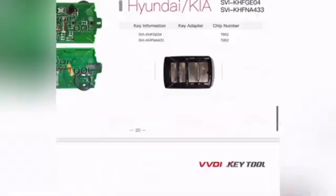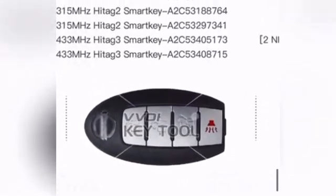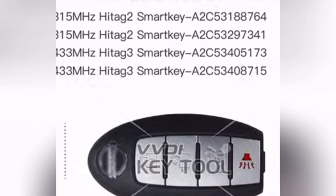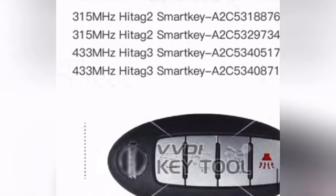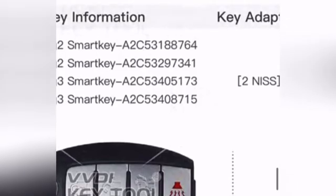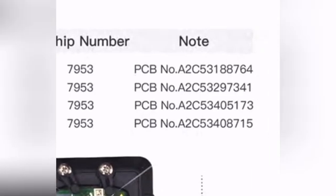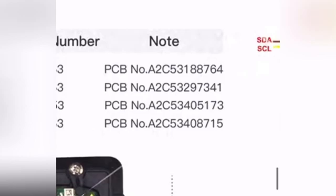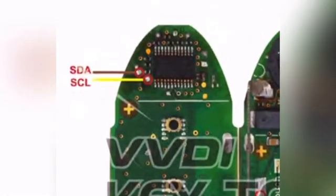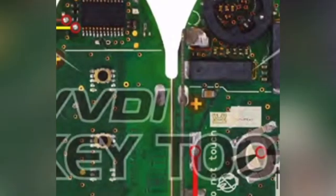They all have the same transponder chip number but different PC board numbers. We're looking at the HiTag 3 smart key because that's the one we're going to renew first. The diagram shows where the brown cable and yellow cable need to be — you see the two dots, that's where you need to solder the brown and yellow wires. Remember, this is HiTag 3, not 2 and not 4. These remotes must be OEM — if they're aftermarket, the diagram will be different.